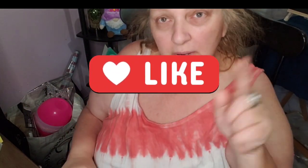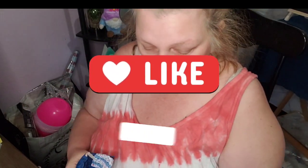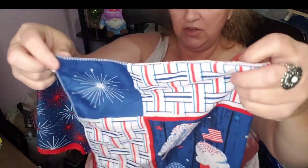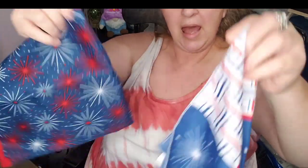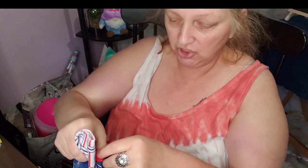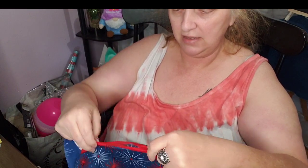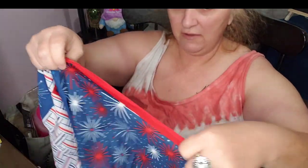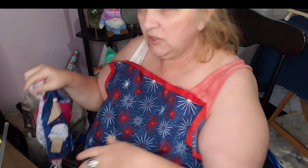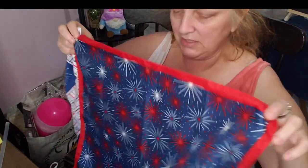I'm going to aim the camera down. We're going to do a DIY — these bandanas I got from Dollar Tree. I'm going to make a pillow using the hot glue gun. You don't have to use the hot glue gun; you can definitely sew it if you choose to, but I know some people don't know how to sew.